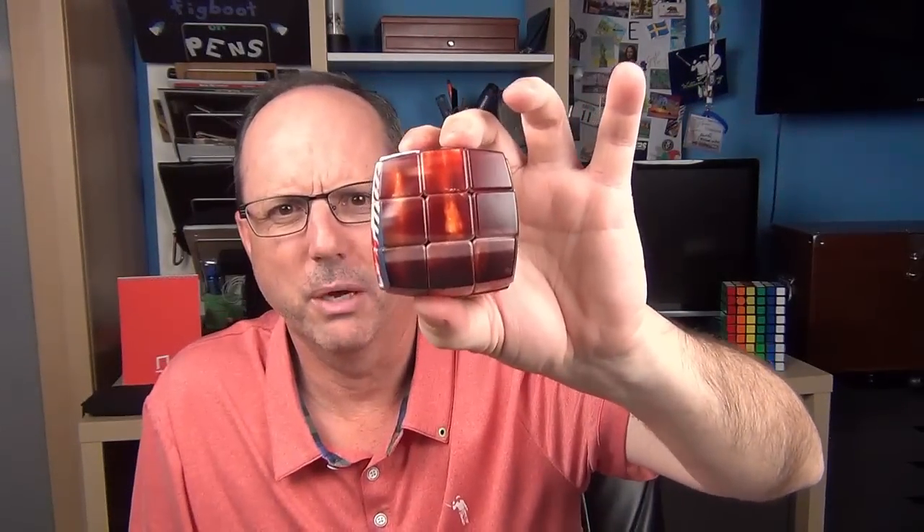That side really didn't turn out that well, but I'm really impressed with the quality of the cube. It has some really good action, and the printing is actually printed on here — it's not stickers — and it's really a fantastic quality. I might need to get another one down the line with some different pictures, but if you see this in the background, that's what it is: my picture cube that I had made.